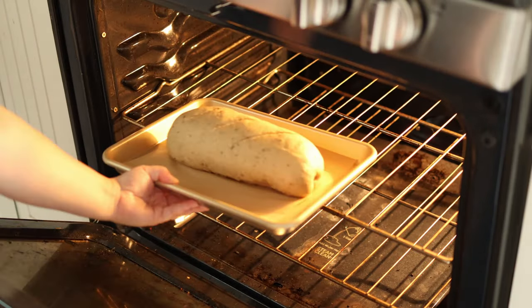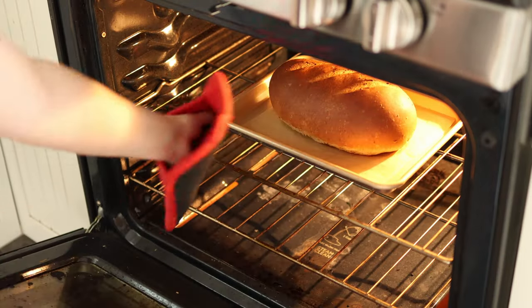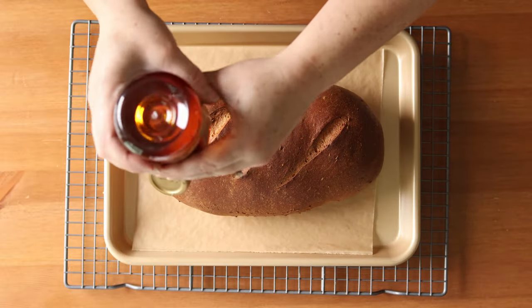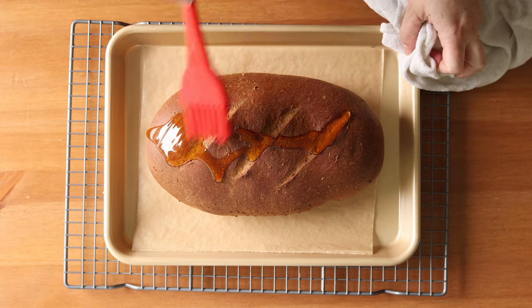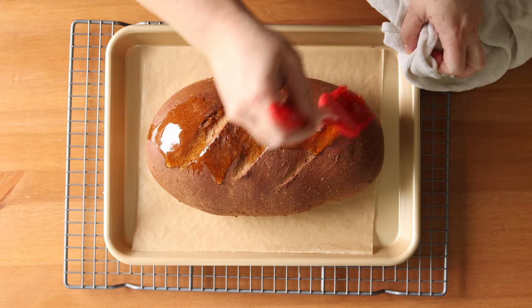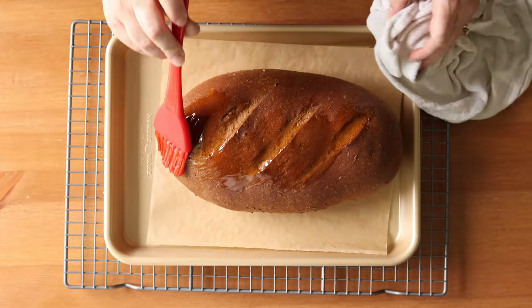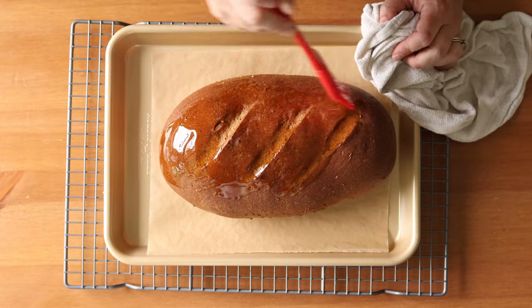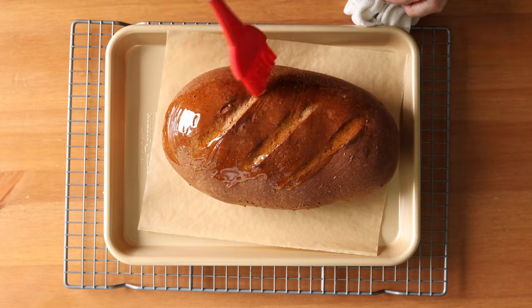Bake at 180 degrees Celsius or 350 degrees Fahrenheit for about 35 minutes until the surface is quite dark. If you want to test it, the internal temperature should be 96 to 99 Celsius or 205 to 210 Fahrenheit. While the bread is still hot, brush on a couple tablespoons of golden syrup, then let the bread cool and the surface dry completely before slicing into it.